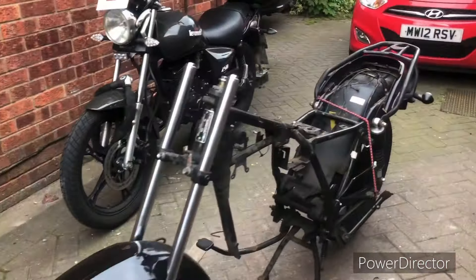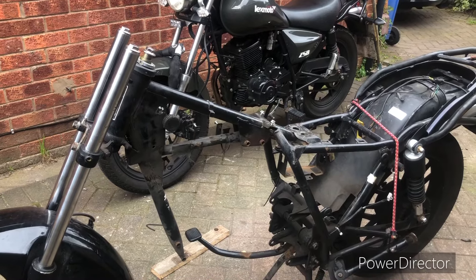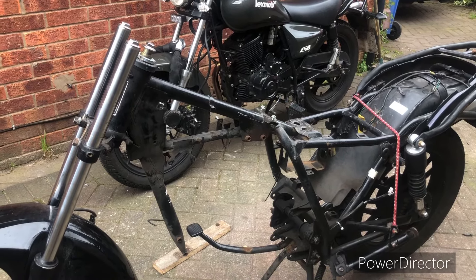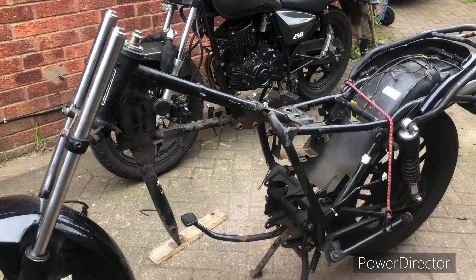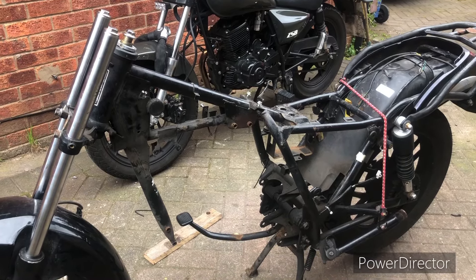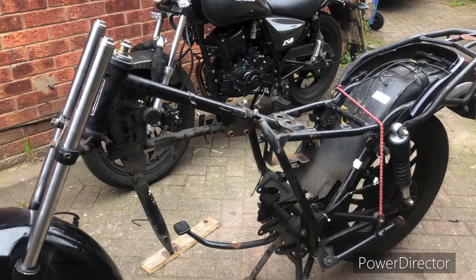To sum up: whether the engine is worth saving, I'm not sure. We might get another engine, put it in, and rebuild this one at leisure. But at the present time, I think the bike is probably saveable. I'm not going to make any money on it, but that's not the point.